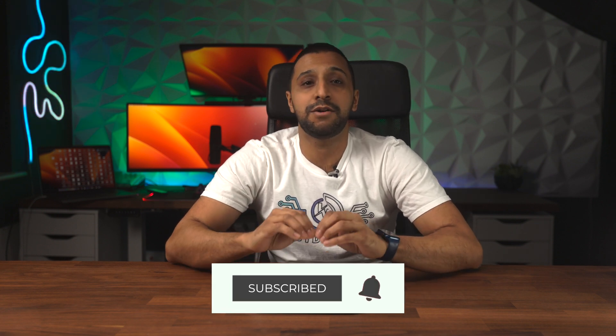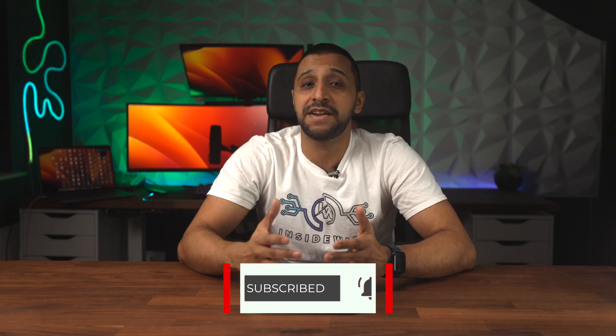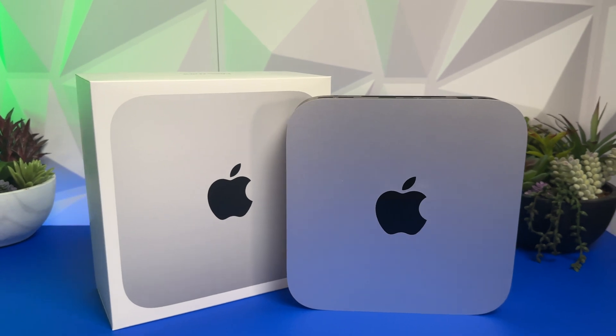This Mac Mini for me is the perfect entry-level machine into the Apple world and it will happily handle everyday productivity tasks. It also goes as far as video editing and gaming. In my next video I'll put this to the test and see how far we can push it — let me know in the comments if there's anything specific you want tested. I hope you found this video useful. This is InsideWire and I'll see you in the next one.